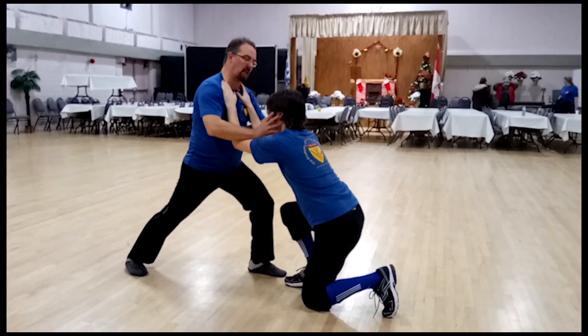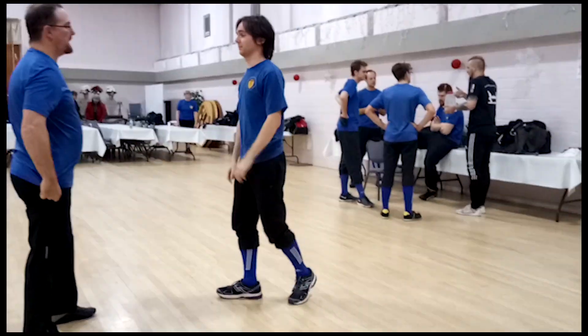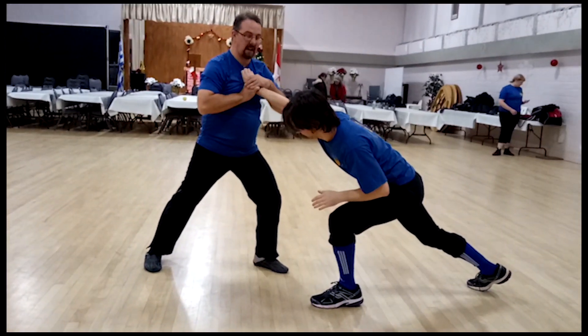There's a bunch of things like gouge the eyes, push his head. Another one — his head comes over, step back, there's a wrist lock here.